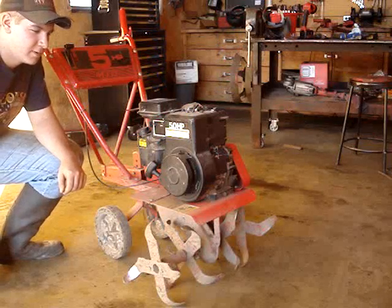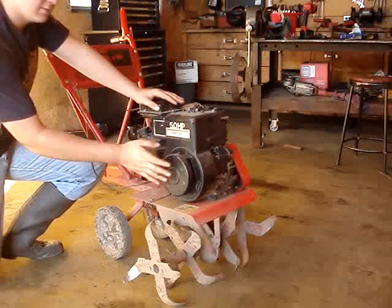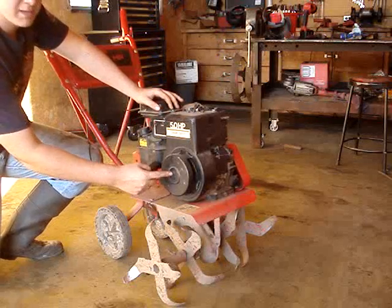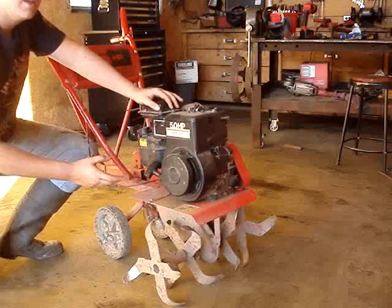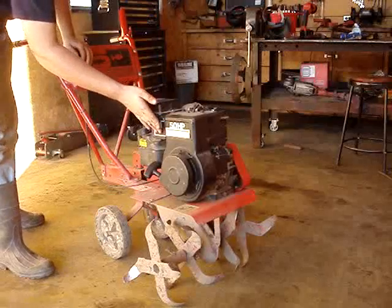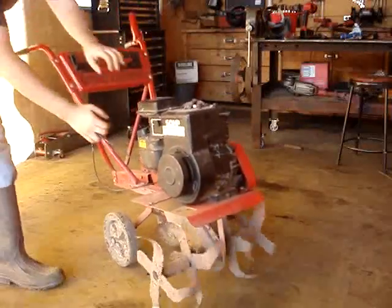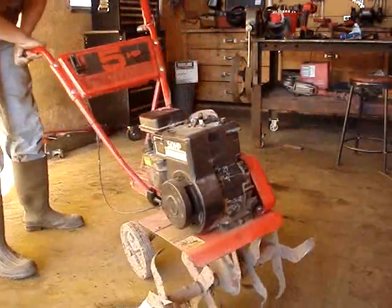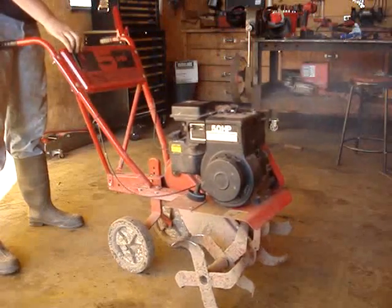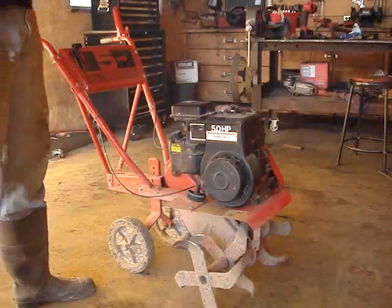Today we're going to take a look at the overrunning clutch on this Briggs & Stratton motor. It's on a MTD tiller, and what it's doing when you start it, it makes a screeching and squealing sound once the engine's started, because it's grabbing on that overrunning clutch and not doing what it's supposed to do. That's what happens when it's grabbing on the overrunning clutch — it's going to wreck your starter.